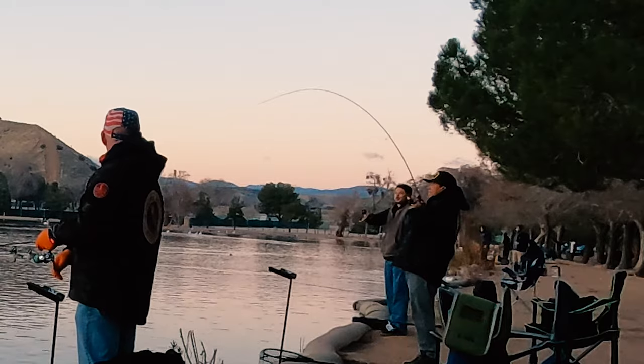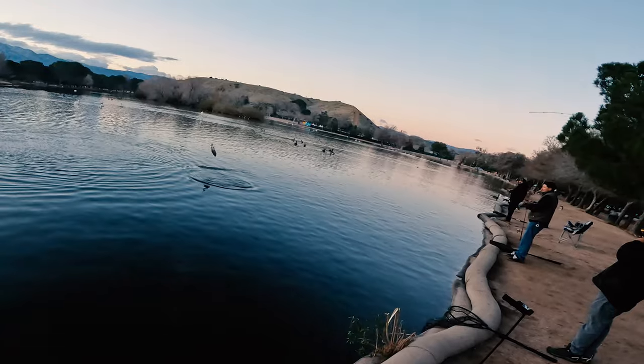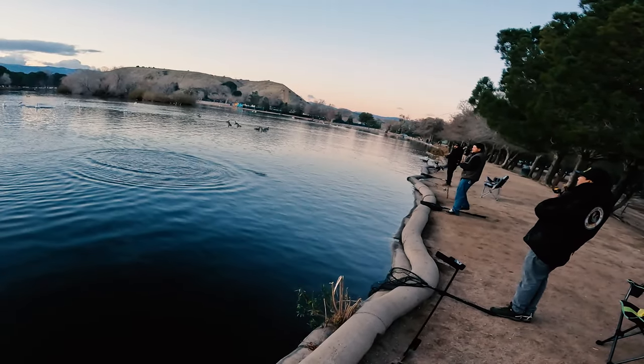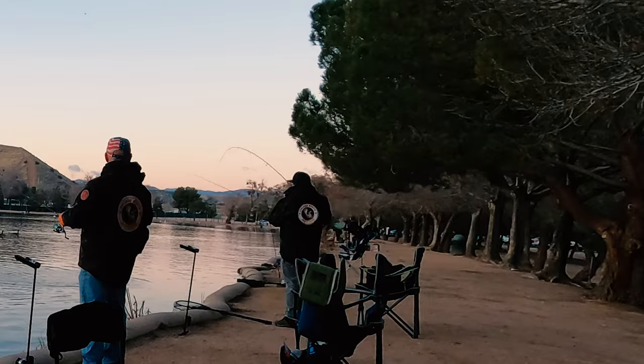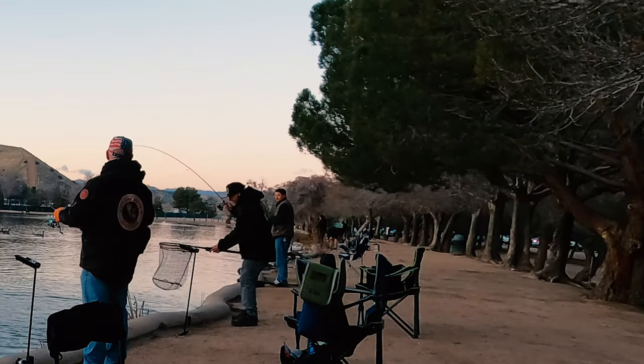Red hot fishing action! Yeah, damn, that was a good jump right there. This kid's an athlete. The best there is, plain and simple.